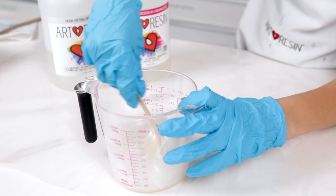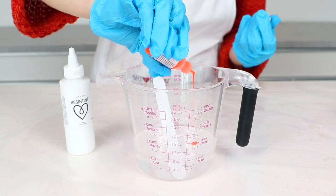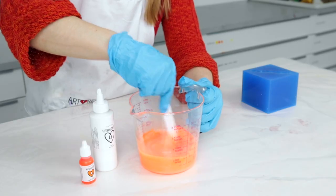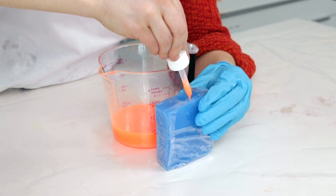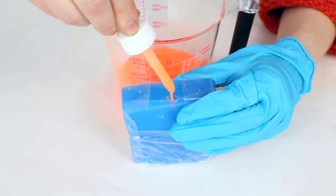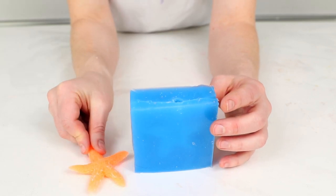Once mixed, you'll have approximately 45 minutes of working time with the resin. Grab any color of resin tint and pour a few drops into the Art Resin. Mix it all together and pour your tinted resin into the mold right to the top. Best to let it sit for at least 24 hours. Art Resin is hard to the touch after 24 hours, but a full hardened cure will take 72. Now remove your starfish clone — your very own memory of the sea.